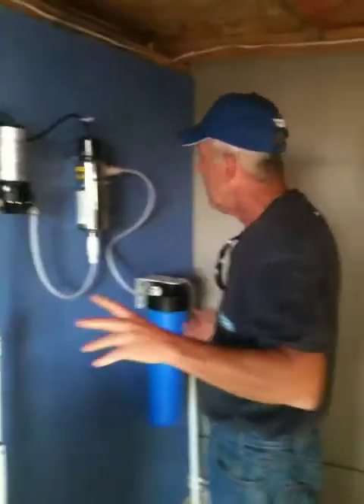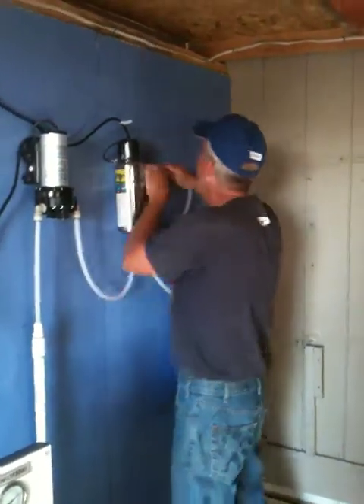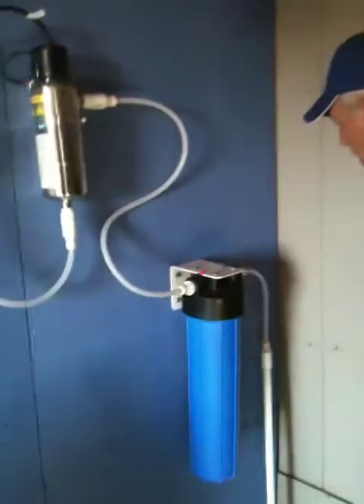There we go. Just tighten a few tubes here and there. Best thing is just to smack the thing, you know. Once you have pressure, you can see where the few leaks are. Not many. Here we go.